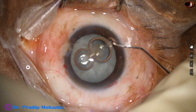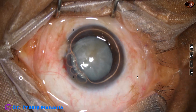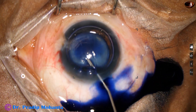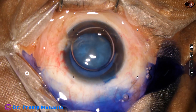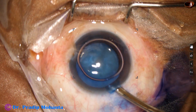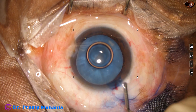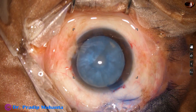An air bubble is injected to fill the anterior chamber. Beneath this air bubble, trypan blue dye is applied in such a way that the dye touches all parts of the anterior capsule. A bit of adrenaline is added, then the dye is washed out with a Simcoe cannula using BSS. If we wash the dye out, the concentration of the dye is uniform all around and visibility is good.